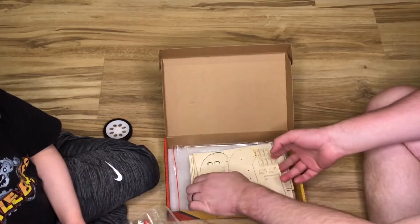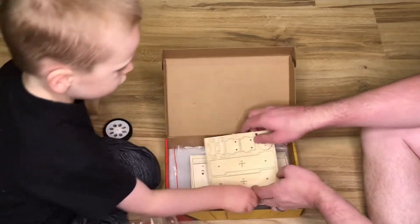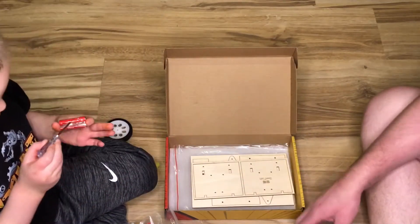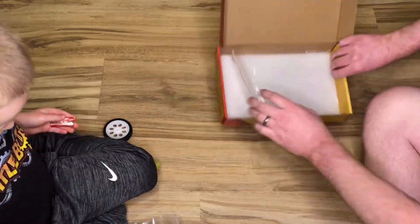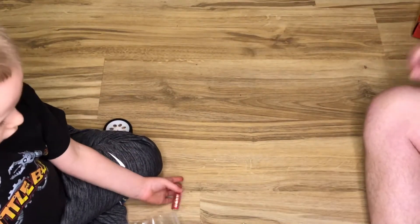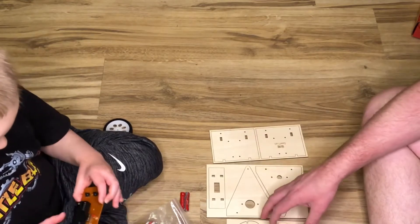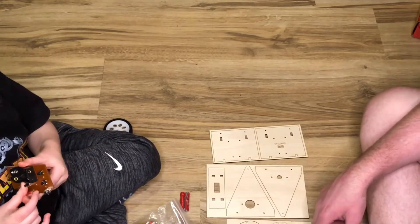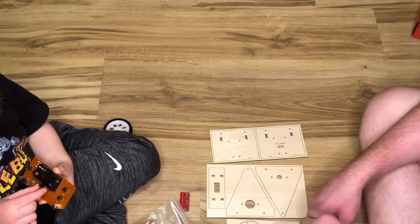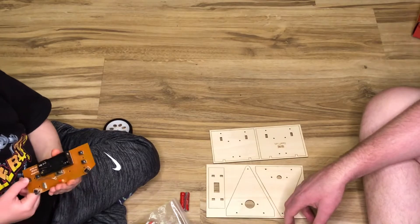So, Liam and I are going to check out all the different pieces. We've got our laser-cut boards as we showed you before. We're going to follow the instructions and build this up. Let's do a time-lapse video — you can watch us build it step by step, and we'll check it out in a couple of minutes as a completed robot.